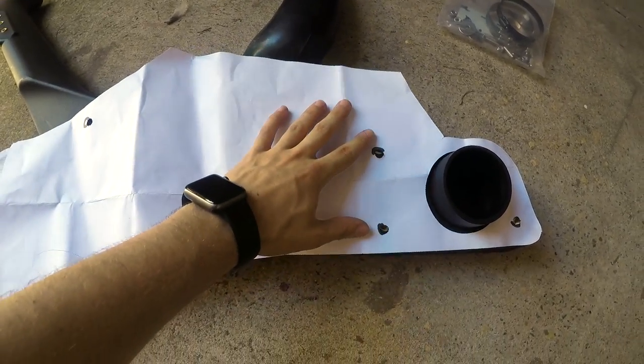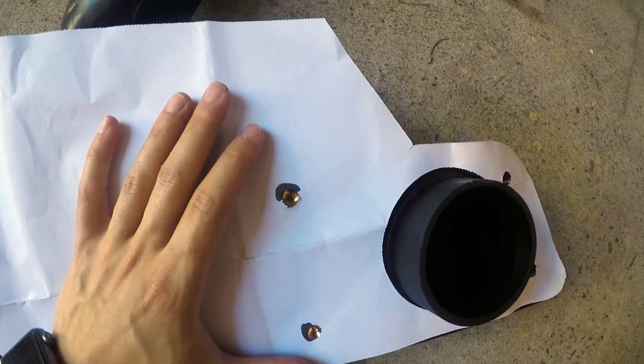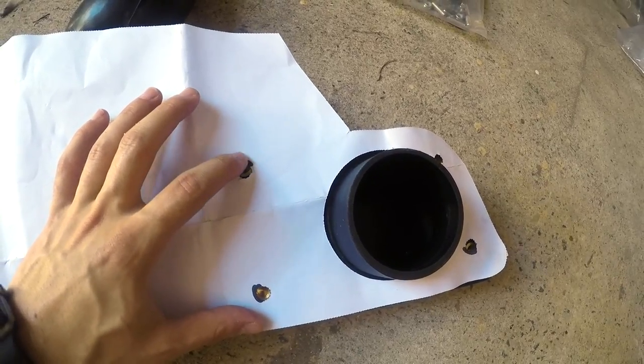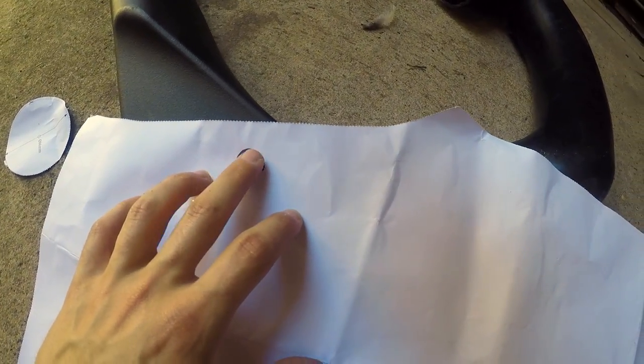I got it on sale for like $129. I don't know what the price will be when you click on it, but it does go on sale here and there, or you can get it at full price which is still only about $179. So, I've gone ahead and thrown the template on top of the snorkel body just to see if the holes line up. They kind of line up - you get what you pay for - but some of them need to go a bit higher, and down here it's a little bit off. It is an eBay kit so it's not going to be perfect. That's why you have to double check everything.